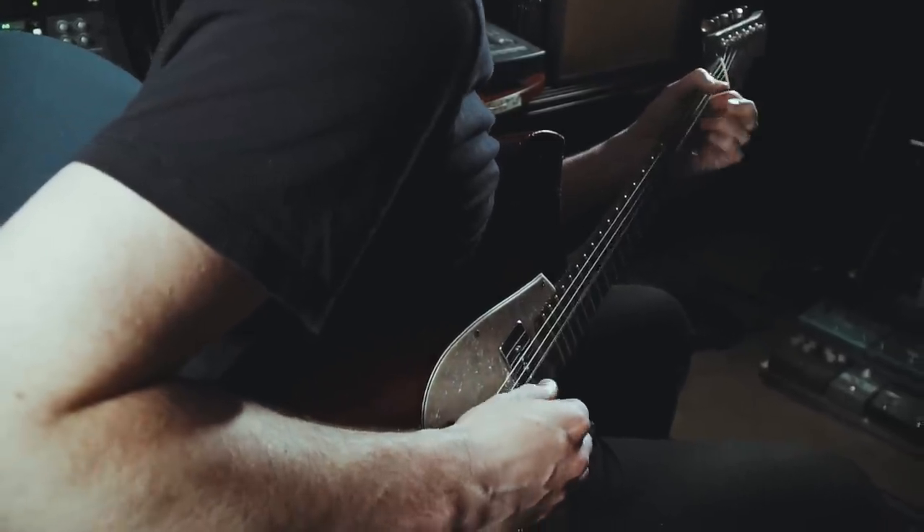I'm a little late to the Helix game. There's plenty of reasons for that. Mainly, I didn't think I needed one. I'm a traditional tube amp and pedalboard guy — I pretty much always have been. And on top of that, I also have a Kemper.